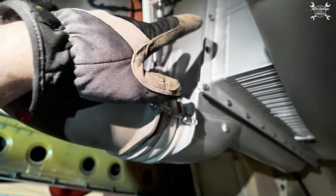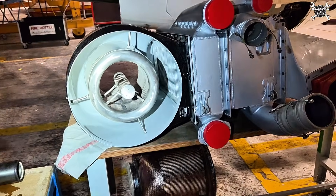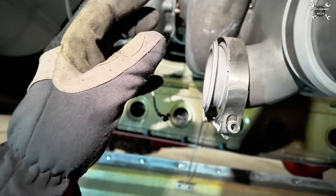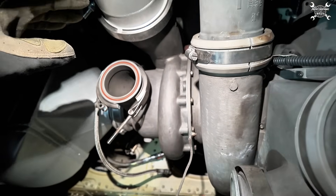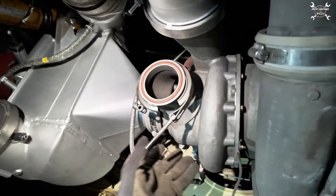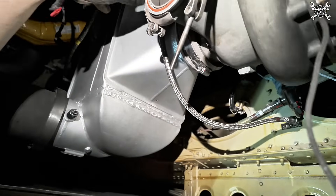This heat exchanger is here to reduce the temperature of the air which comes from the bleed. Before it will enter the air cycle machine, it splits — so one part goes to the air cycle machine, the other part, thanks to our bypass valve, is transferred to the outlet of the air cycle machine. This air is then used to heat a bit of air on the outlet of the air cycle machine to melt down the ice which can build up inside of the condenser.